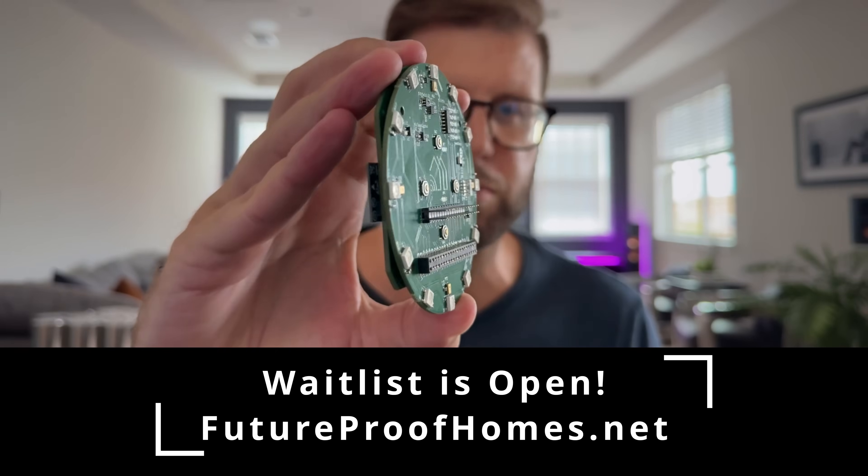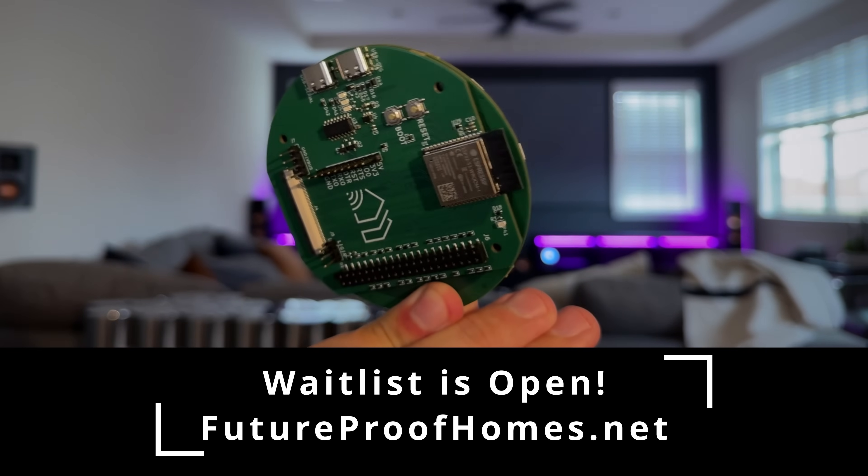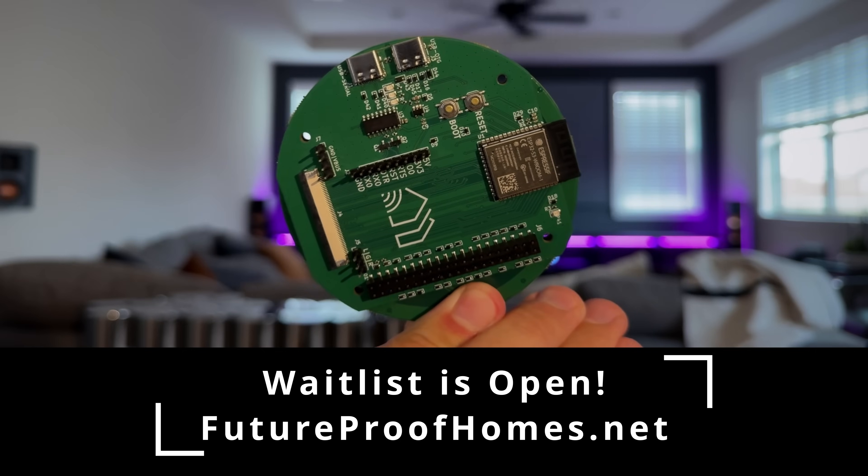It'll be shipping in December to the United States and to Europe. Head on over to the website today and sign up to get on the waitlist.